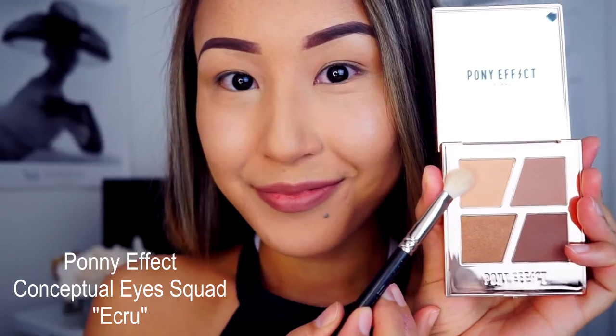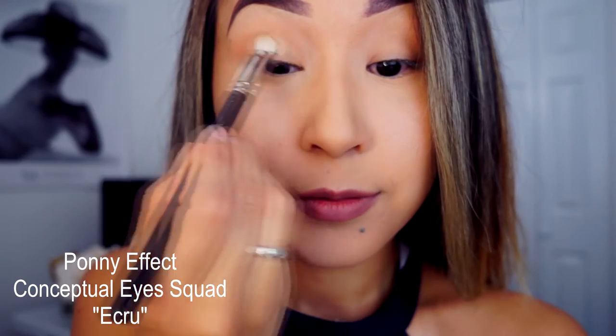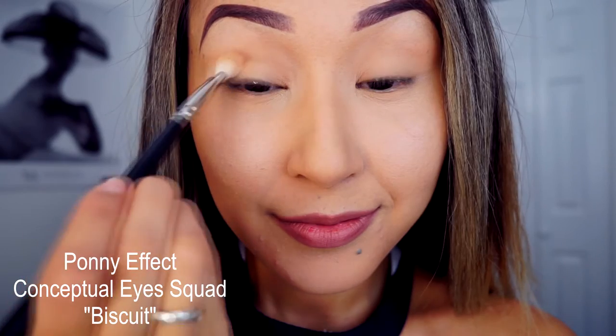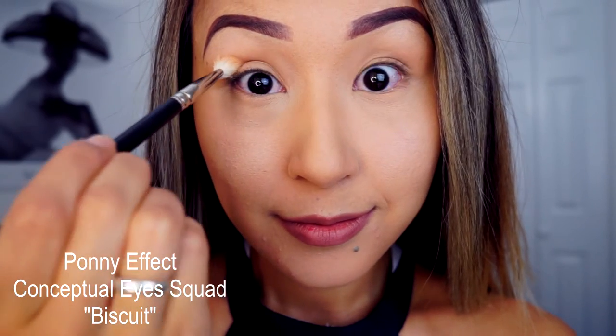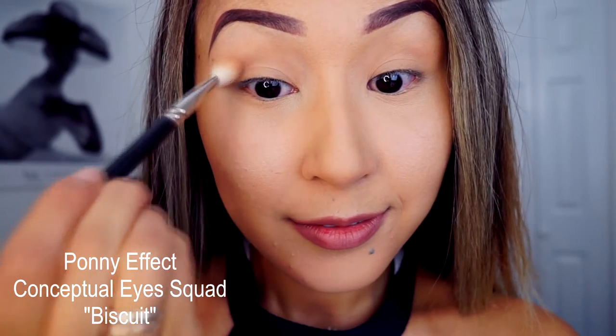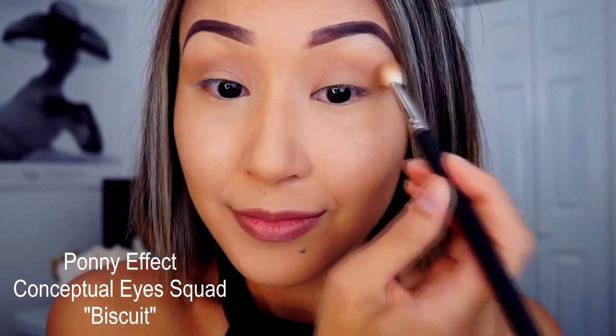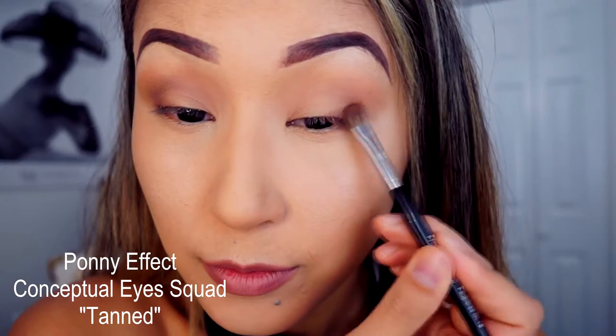I will start first with the shade Ecru — I will apply this all over my lid. For the next color it's Biscuit, a nice taupe transition color. I will apply this to my crease. It's not going to give you a really dark color, but it does give you a nice dimension to your crease.